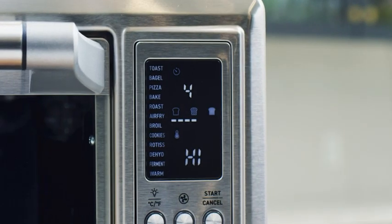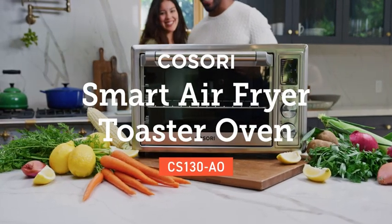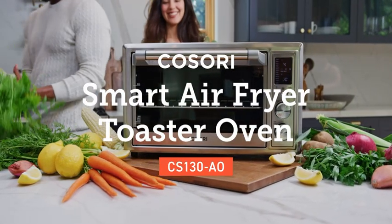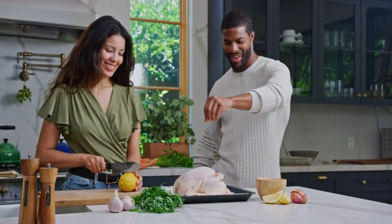It might look like any other toaster oven, but Kasori's Smart Air Fryer Toaster Oven is far from ordinary. Featuring 11 original presets, this oven can cook up any craving.